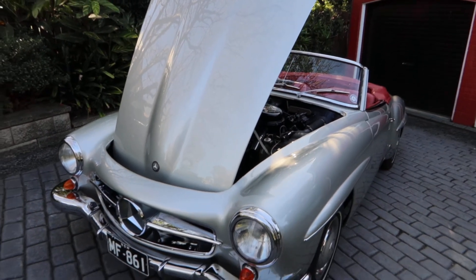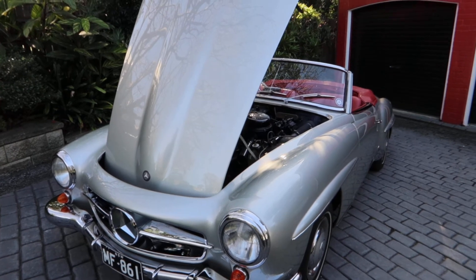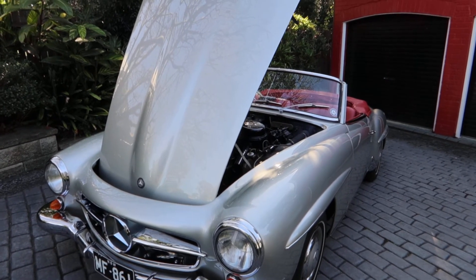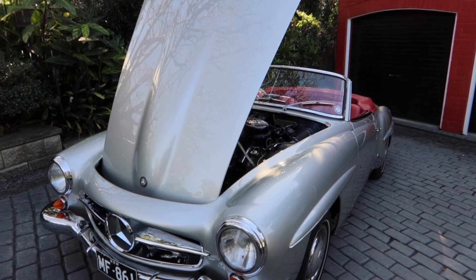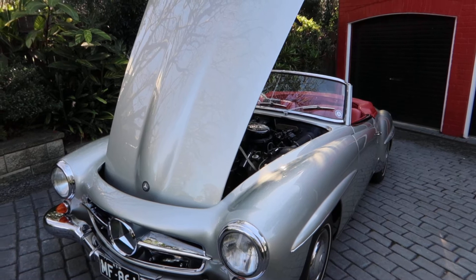They went from '55 to '62, and then in '62 we started with the Pagoda — the 230 SL, then 250 and then 280. After the Pagoda came the 107, after the 107 the 129, and then the 230 and away we go.